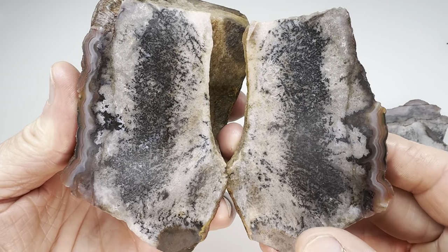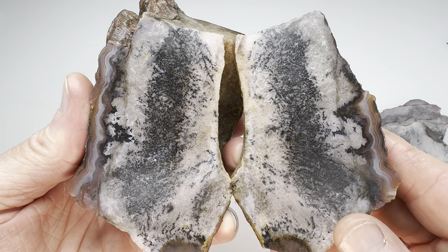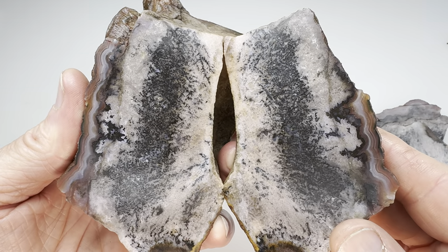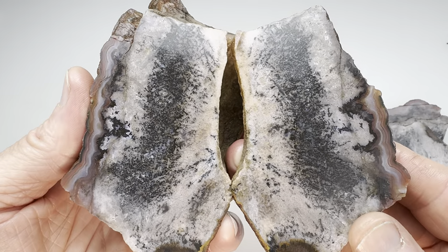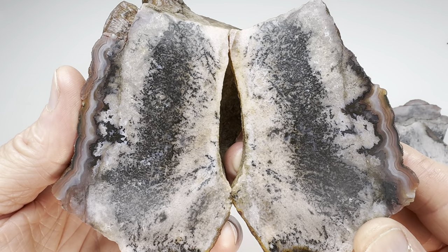Regardless, it's time to grade this agate. Let's take a look. What do we think? Well, my initial instinct was to give this a lower grade. But now that I've looked at it up close, actually, this isn't half bad. I'm going to give this a solid B.